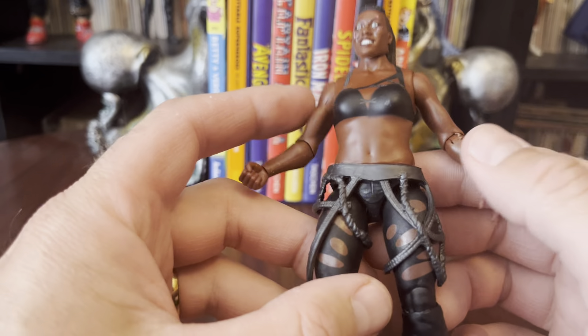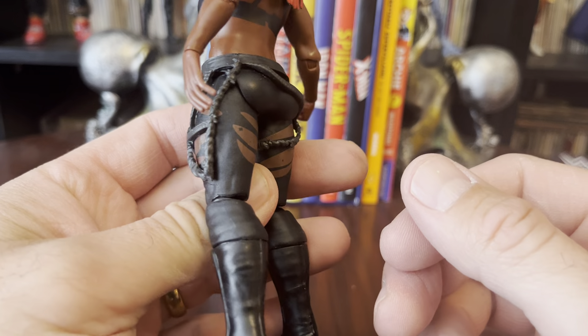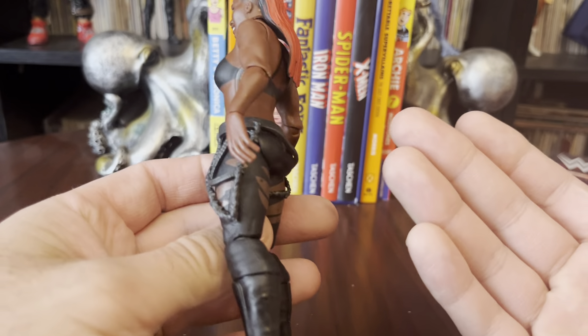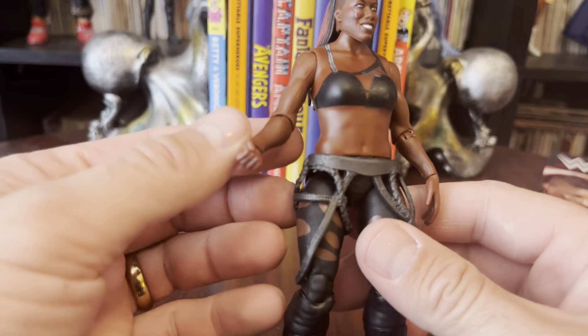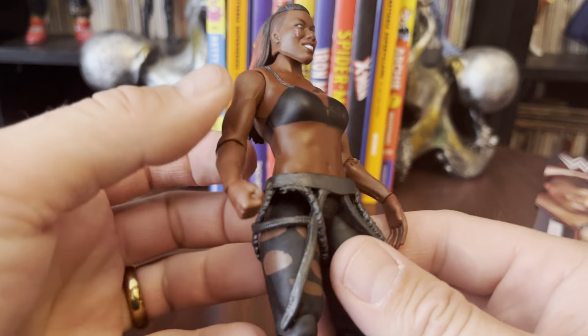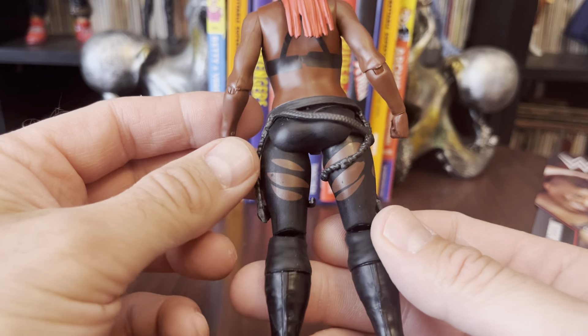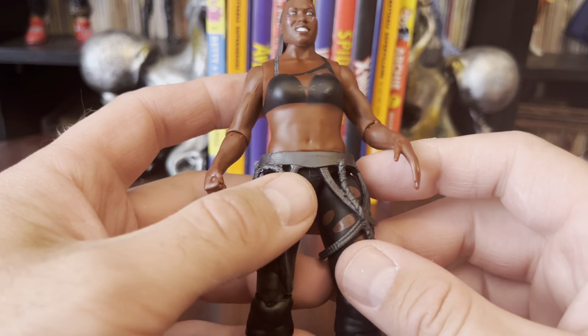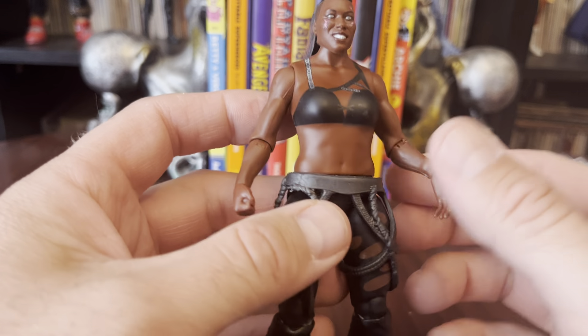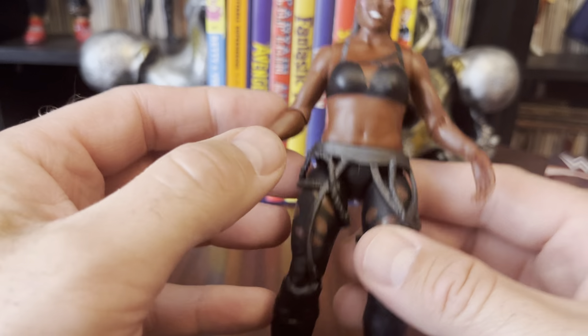So this is easily one of the worst WWE basic figures I think I've seen. Most of the time, I'm pretty satisfied with them. But this is terrible. This is a big disrespect to Ember, who I still remember when she came over from NXT. I was like, man, they're gonna ruin her. And they have. So that's that.